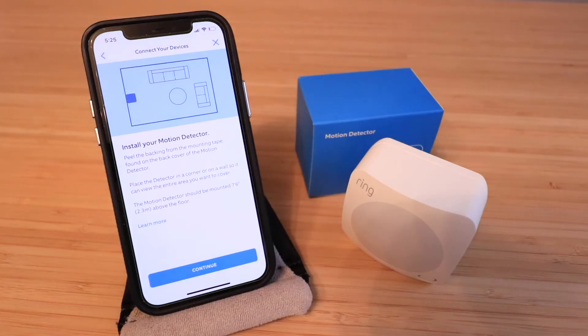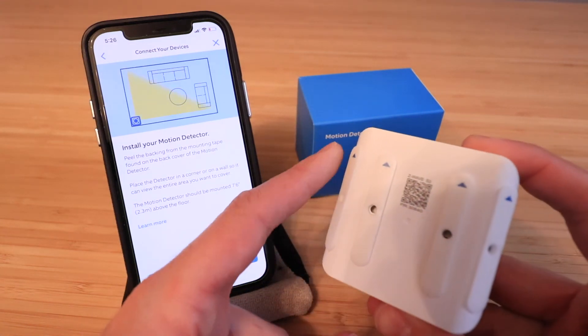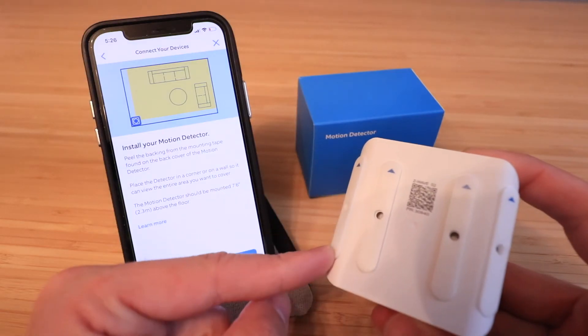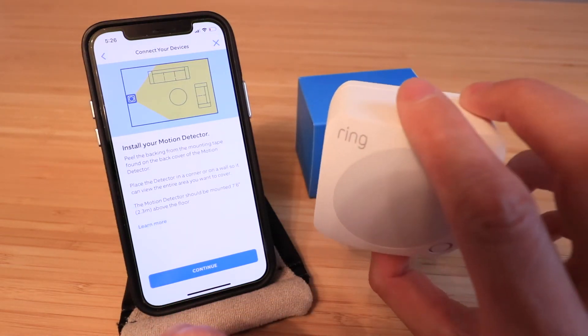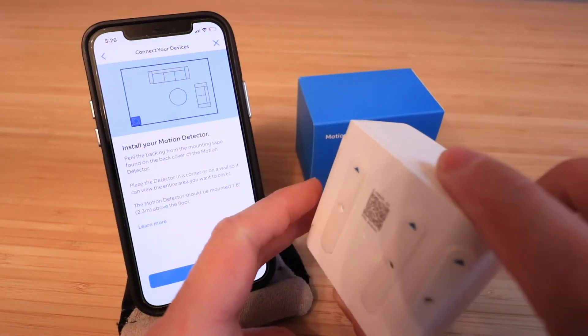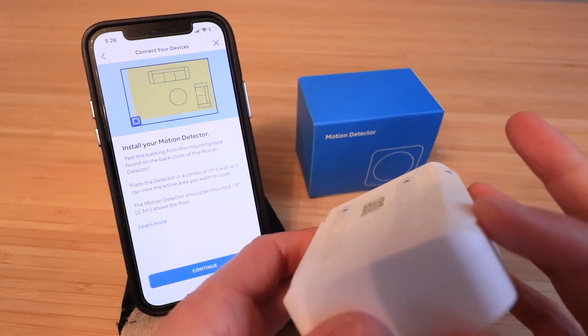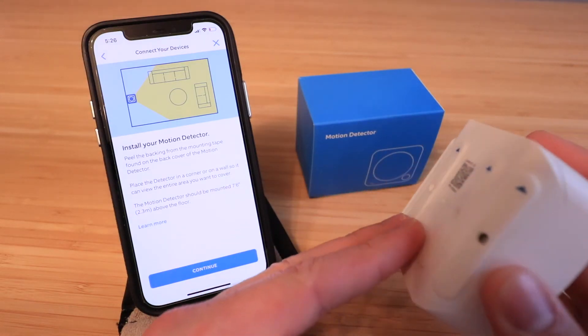Install your motion detector. Peel the backing from the mounting tape on the back cover of the motion detector. Place the detector in a corner or on a wall so it can view the entire area you want to cover. The motion detector should be mounted at seven feet six inches above the floor. On the back you'll see adhesive strips — peel off the plastic cover and hold it firmly on the wall for approximately 60 seconds. It's slightly angled, so it works in a corner or on a flat wall.